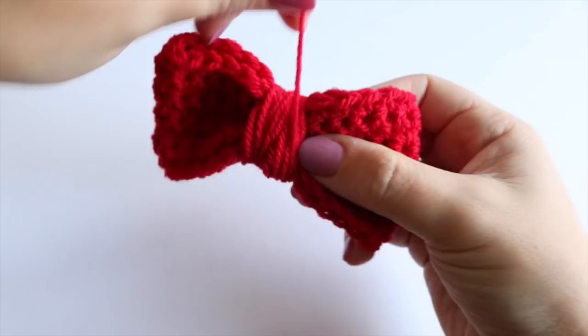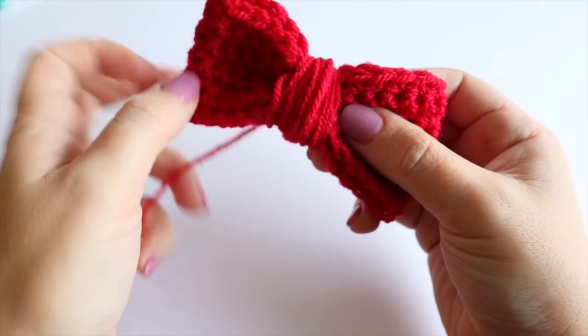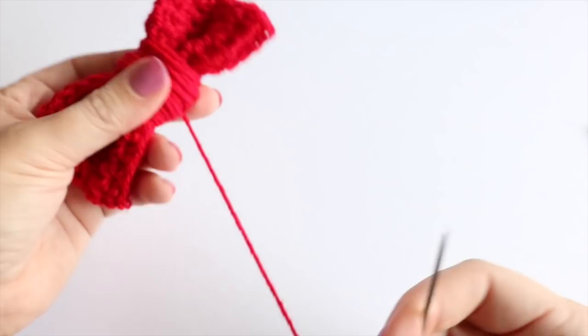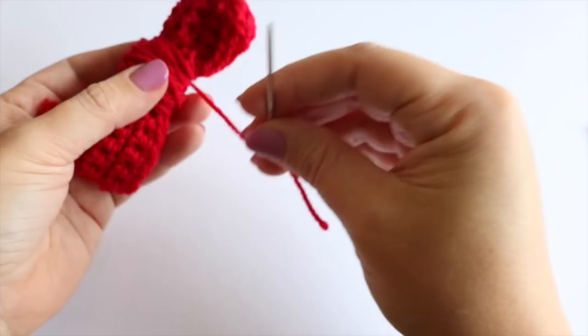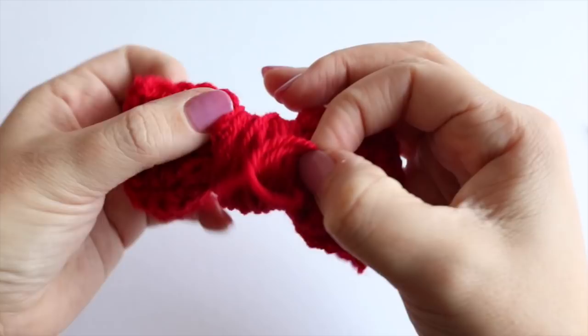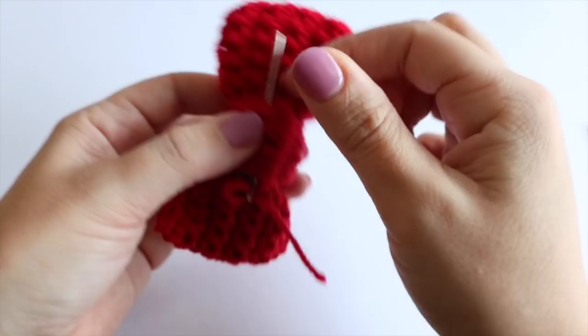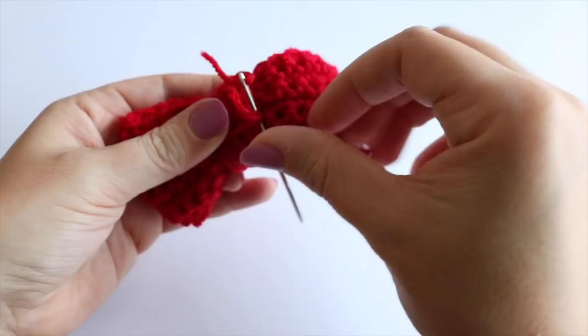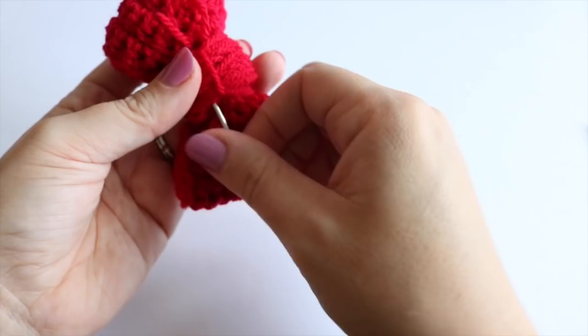Once you're happy with it, take a nice long thread and tuck it back into the work. I've cut off my thread and attached my darning needle. I'm just going to wrap this round a few more times, ending on the back of the work, and put it underneath the yarn — doing that a couple of times to really secure it in place. Once you've done it a few times, form a knot just so it's nice and secure.